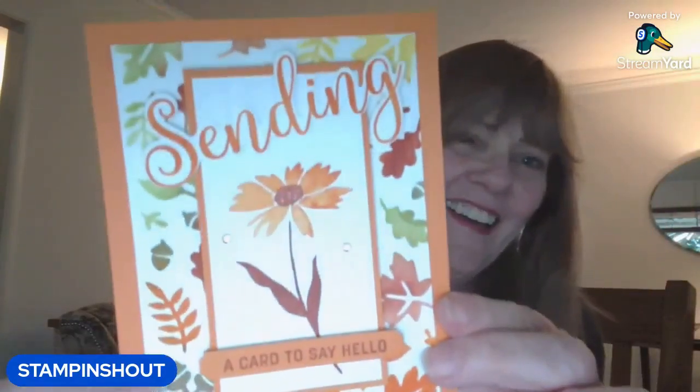Hi Stampers, welcome! Here is today's card — it's all stenciled, a fall card with all the fall colors. I'm excited to share it with you. If you're new, I do five cards and five videos a week and my videos are short. I do all the fast forwarding for you so you can just enjoy it. Make sure you subscribe and let's make a card.